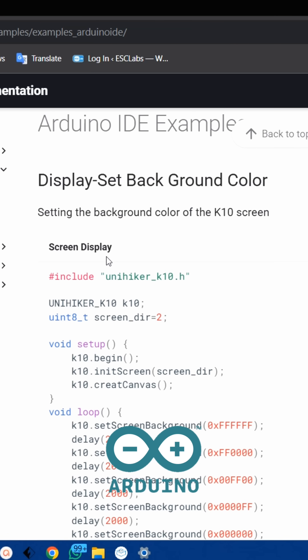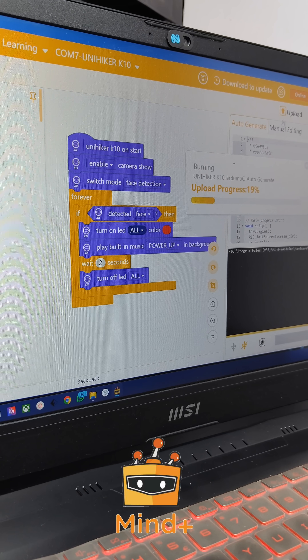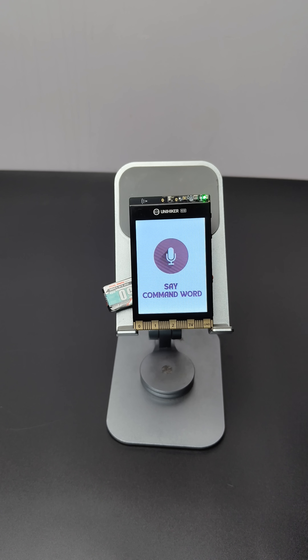We can program this board using Arduino IDE, MicroPython, and MindPlus drag-and-drop coding. You can find complete details of this board from my channel. Turn on the light. Turn off the light.